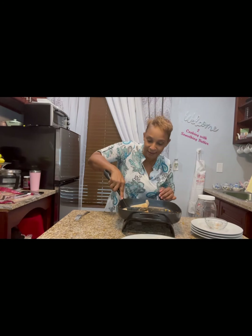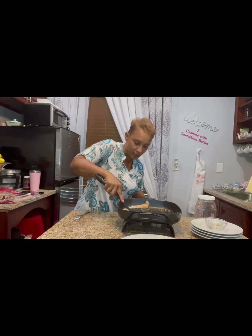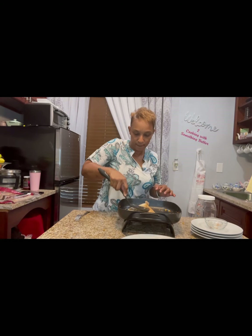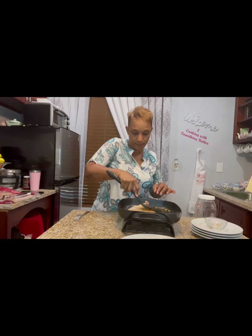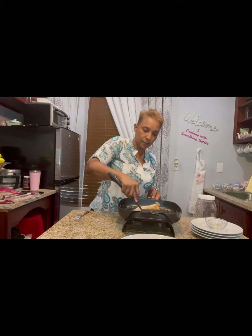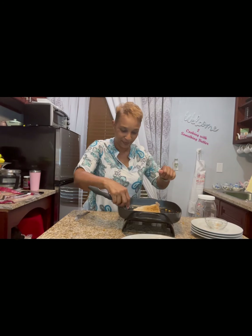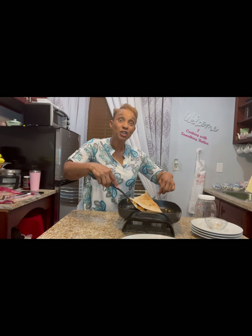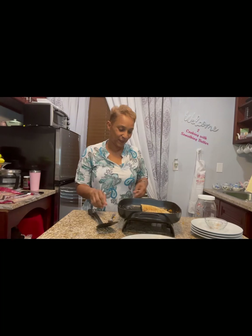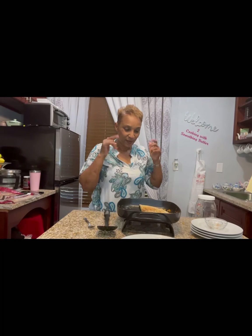Mash it down with a nice spatula — mash, mash, mash. Let it go down to medium heat. Make sure to press it down. Let it burn a little. Let's turn it over. Awesome, look at that! That's awesome. Tastes so good. Yum. Turn my stove off.